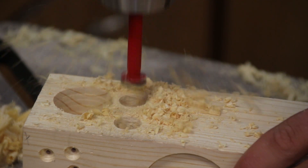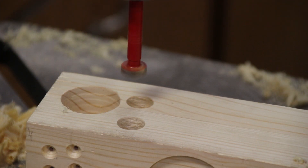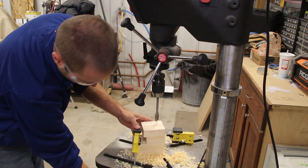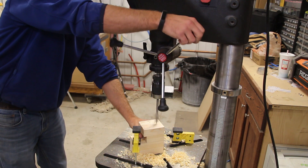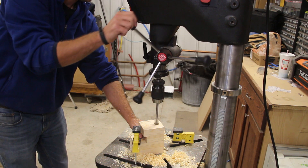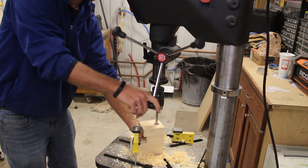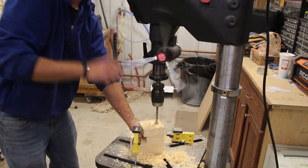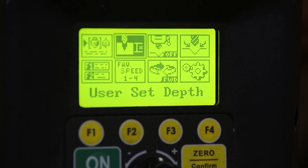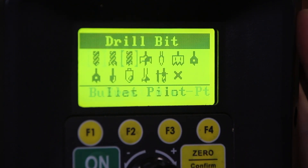Changing RPMs with no belts or pulleys — just turning this knob — is a huge time saver. On my old drill press I'd leave it at whatever speed it was set at and do everything on it. With this I can dial in the correct RPMs for each application. This is especially great for metal workers: having the right speeds and feeds is critical in metalworking, and running at too high an RPM creates excessive heat and wears out bits fast — the same is true in woodworking.